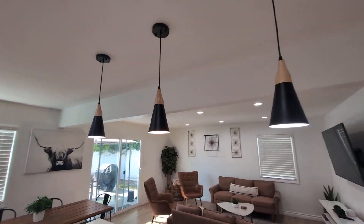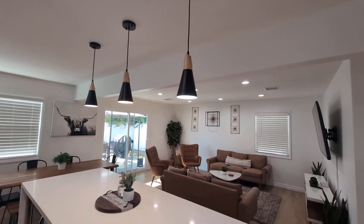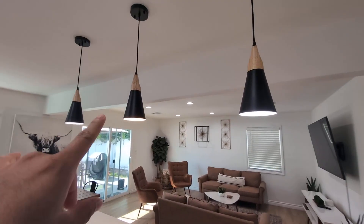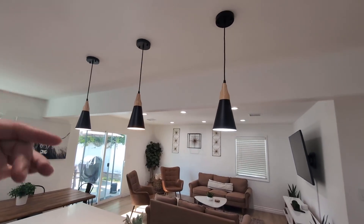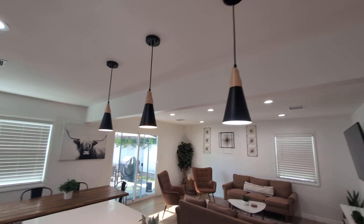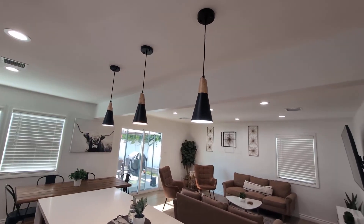Today we're reviewing the Cop Mic three-pack farmhouse pendant lights. As you can see, the aesthetic is a modern farmhouse style. A cool feature is the two-tone design — black with wood trim — which is pretty unique and brings a very nice aesthetic to the space.